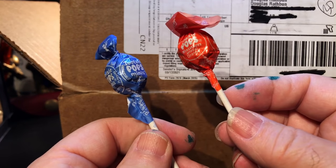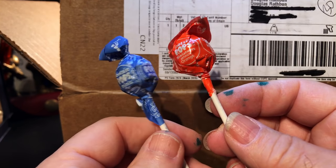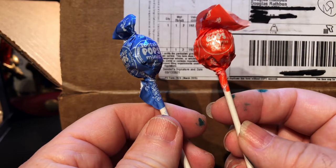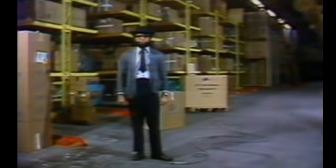I think I got someone else's lollipop — a Tootsie Pop. Other people were complaining they didn't get their Tootsie Pops. So if you didn't receive your Tootsie Pop, let me know and you can have one of these. I can't give you both, but you can have one, your choice, for only $10 US with $75 US shipping.